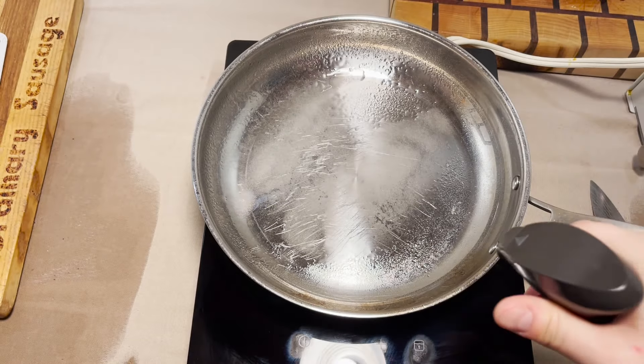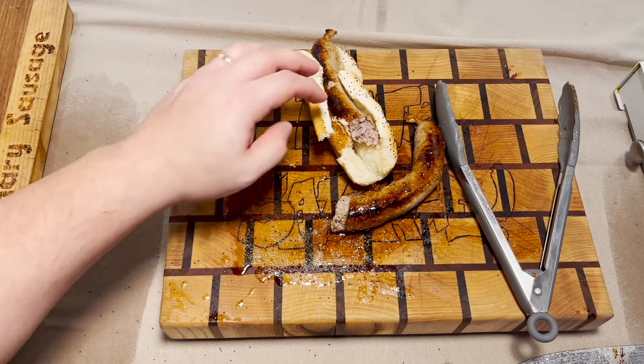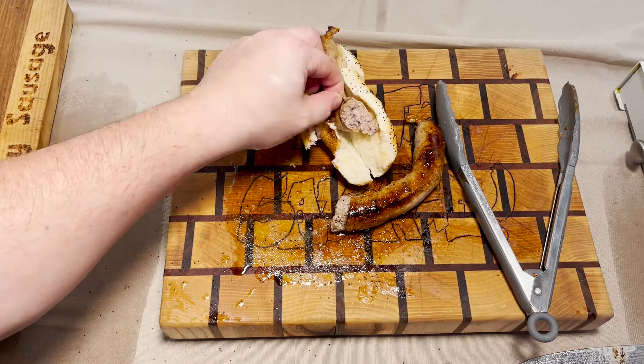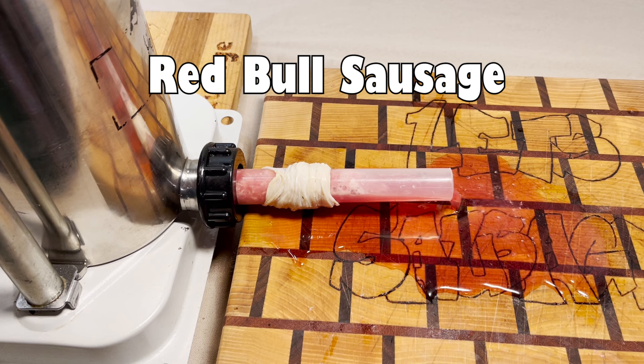Well, it mostly just tastes like a sausage. It has elements of sweetness to it. It has a light Red Bull flavor to it — it's not an in-your-face flavor of Red Bull. It's not bad, actually. Kind of a pleasant aftertaste. The sausage casing is not good. All right, so I'm going to have to give this sausage here a three out of five.